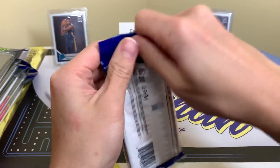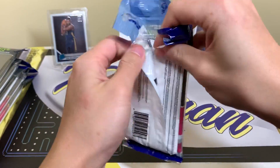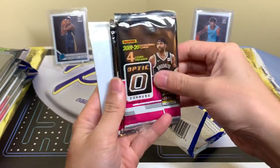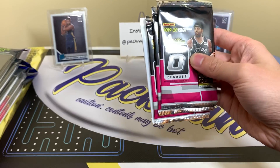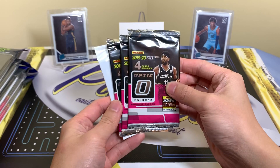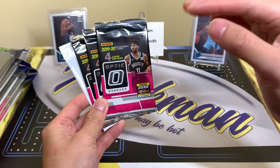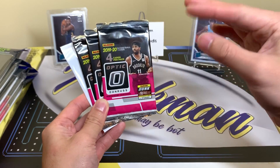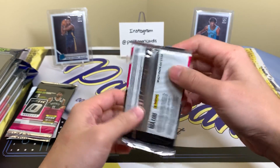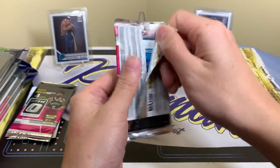These ones are ten dollars and I actually do like them, so when I saw them I was pretty excited. I've never ripped that many Optic rack packs before, so it'll be cool to see what we get. Last year I passed on it a lot. Up until the whole Luka craze, Optic was a nice product but never at Prizm tier. Now it's almost at Prizm tier — it's crazy how it jumped. Everyone wants to get in on the action.